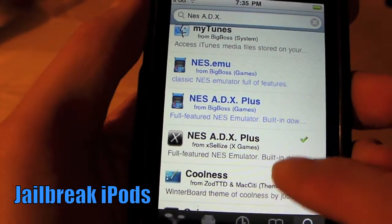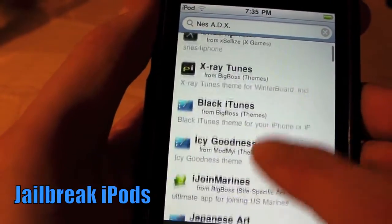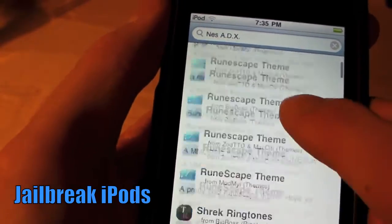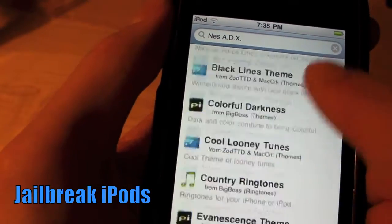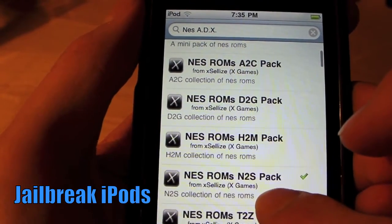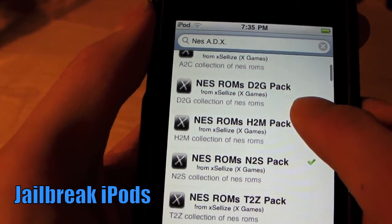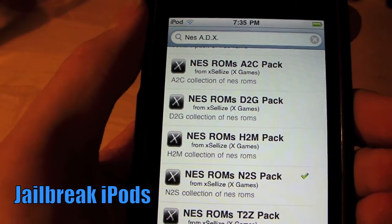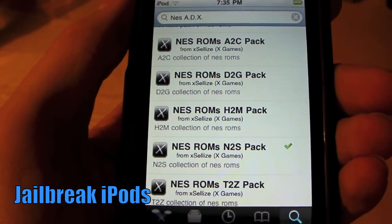After this, you're going to want some games, so you're going to get packages of ROMs. There are different packs — A to C, D to G, H to M, N to S, and so on — just get whatever ones you want. I got N to S, which is good because then you get stuff like Paperboy, Pac-Man, Super Mario, and stuff like that.